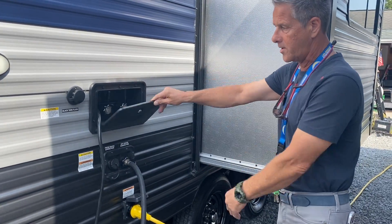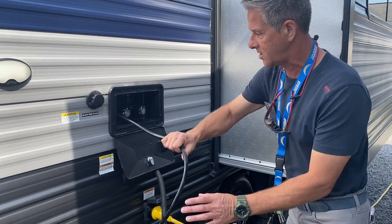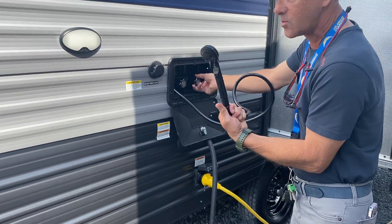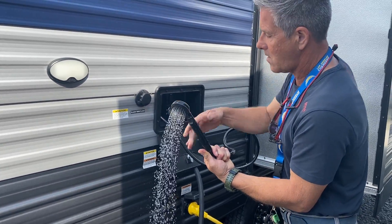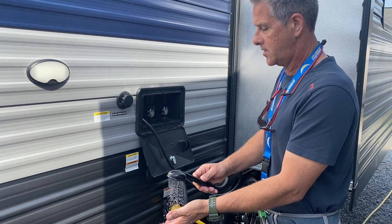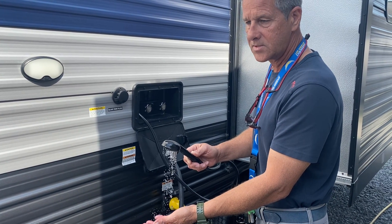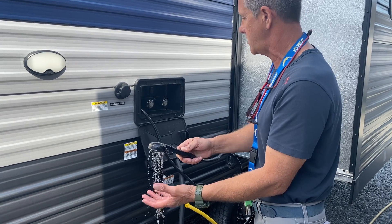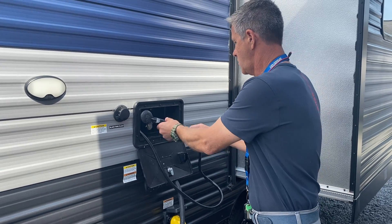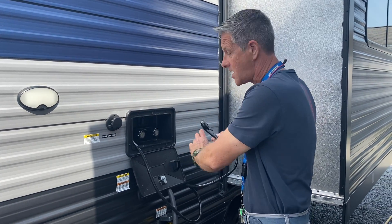So you've got your power and your water. If you need the outdoor shower, we're showing you that it's working. We turned on the hot water heater — it's on gas right now. We'll give it a little bit of time to heat up in gas mode. We'll recheck it shortly, and once we've confirmed we've got hot water inside, we'll move on.